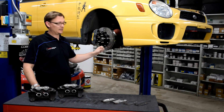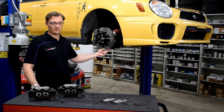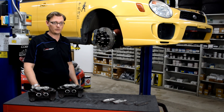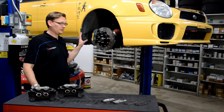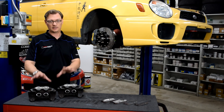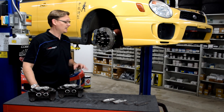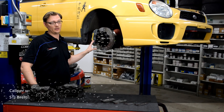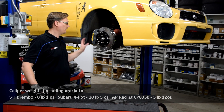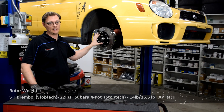Starting with the rotors — these are J-hook AP Racing endurance rotors with 72 vanes for extra cooling, and they're a 32-millimeter thick rotor. One really interesting thing is that compared to running the four-pots with the early WRX rotors — the lightest configuration — this setup did not add any weight even though we're adding a one-inch larger brake rotor. So all that weight has been moved from the caliper into the rotor, giving us more mass and more heat capacity in the rotor.